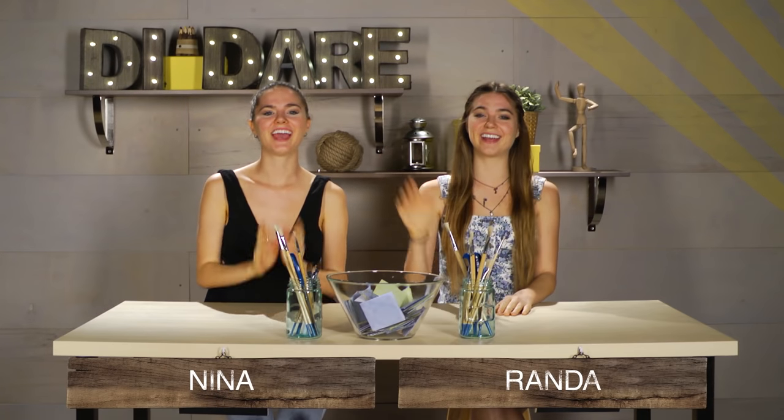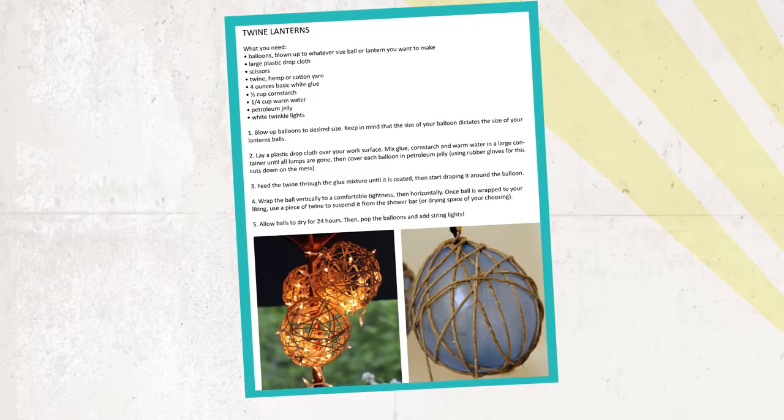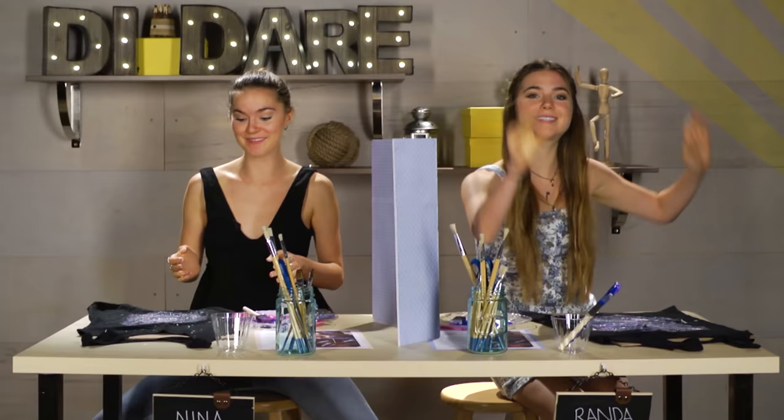Hey guys, I'm Nina and I'm Randa and you're watching D.I. Dare. This is the show where two contestants are given instructions to a Pinterest craft. They each have to recreate the project. Whoever nails the project gets to challenge the other person to a dare.